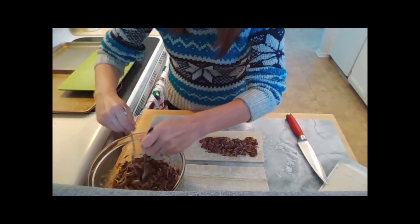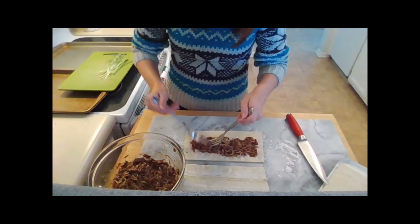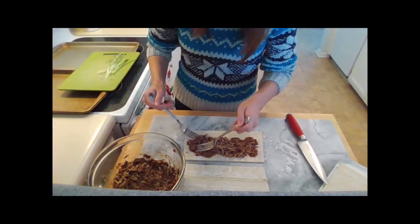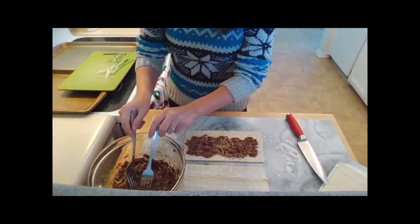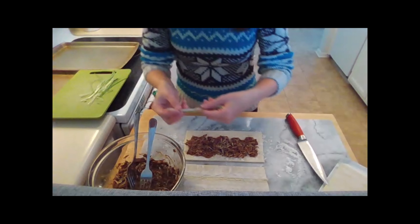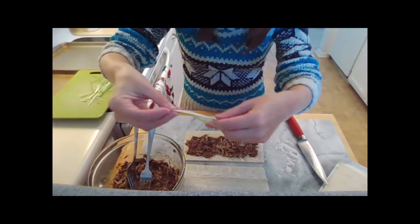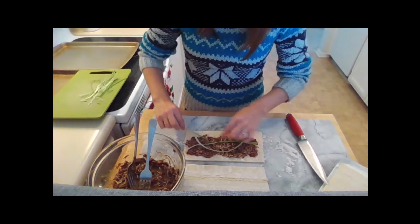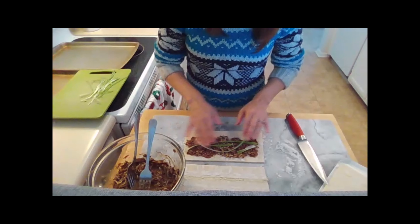I'm just going to divide my pot roast into four parts so I have enough for all of my pastry sheets, using about a quarter of the pot roast I have. Then we have some green onions which I cut in half lengthwise and then into really thin strips. The reason we do that is so we can lay them nicely across the pastry, and that way when we roll up our pinwheels there will be a little bit of green onion in every bite once we slice them.